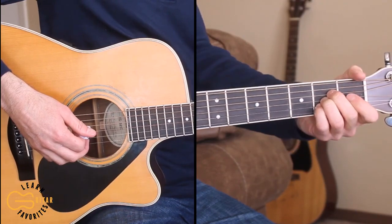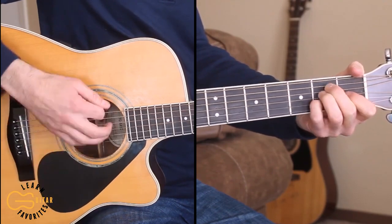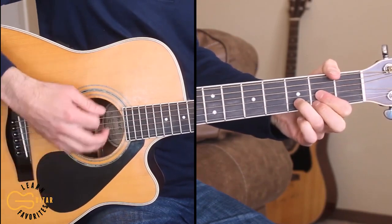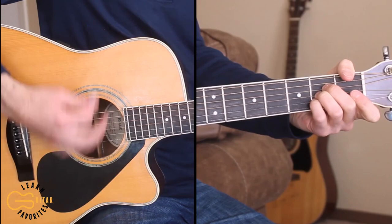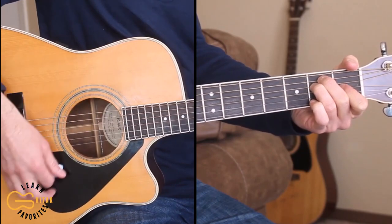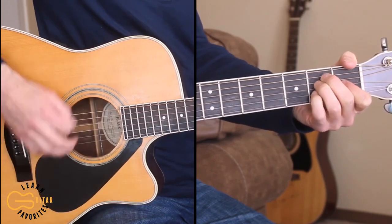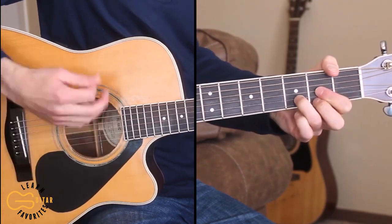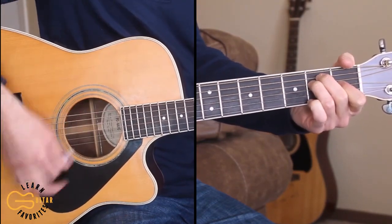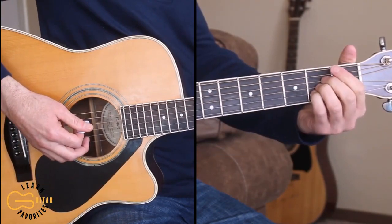Alright, our first verse starts on the A chord so let's run through that. Two young people, out of pain. Say some vows and spread their wings. Settle down with just what they need. Living on love. She don't care about words and style. She just likes the way he smiles. It takes more of the time. Living on love. And we end there on that A chord.